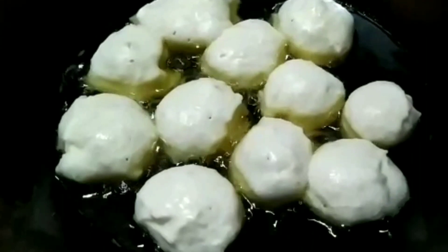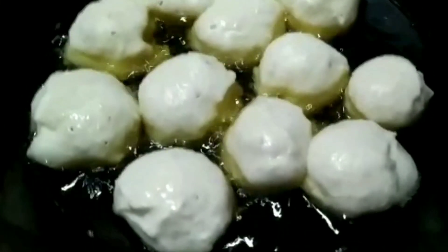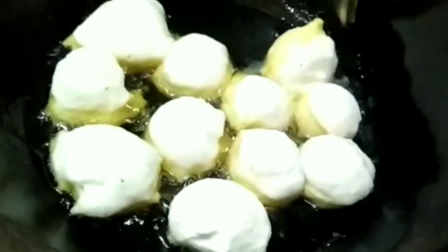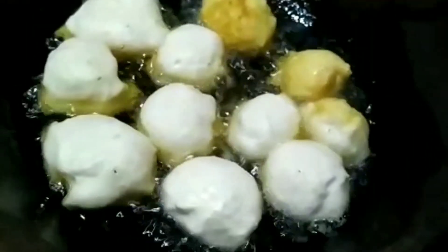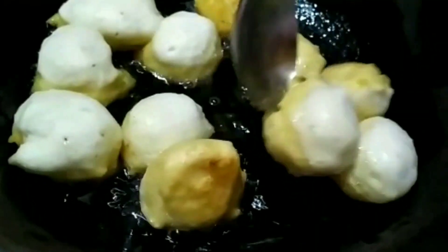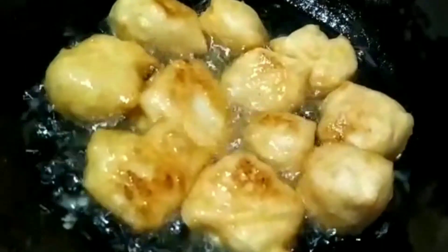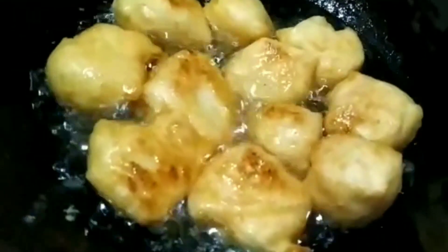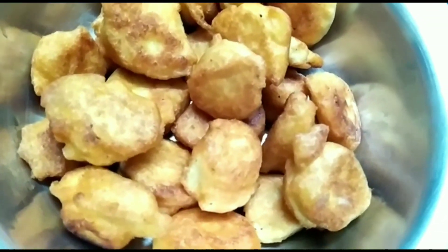Take off the mold from the side. We'll remove the mold from the side. I will try to make it a little bit more, as smooth as possible. It will be very useful.